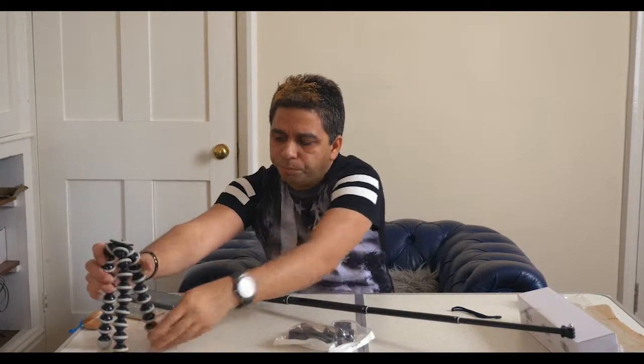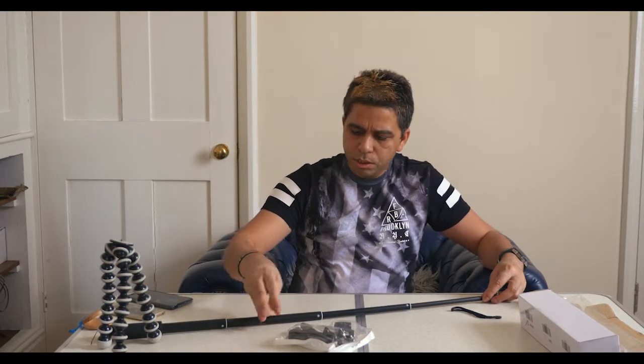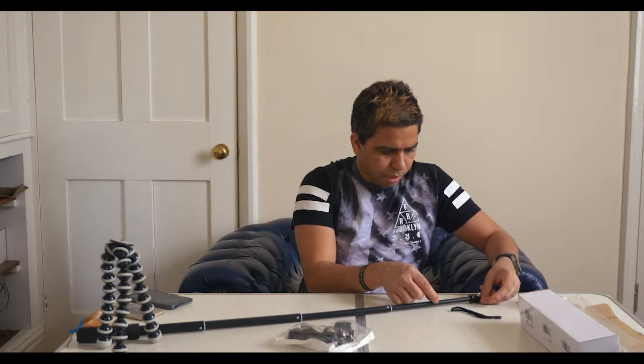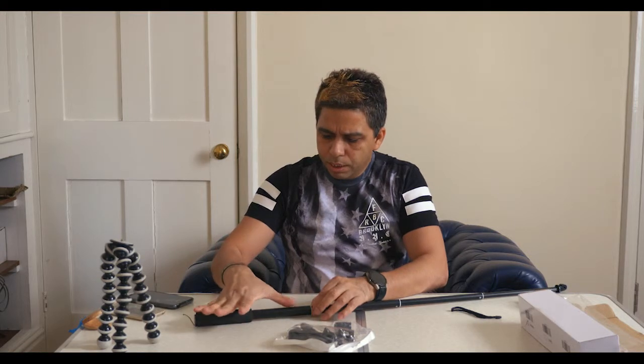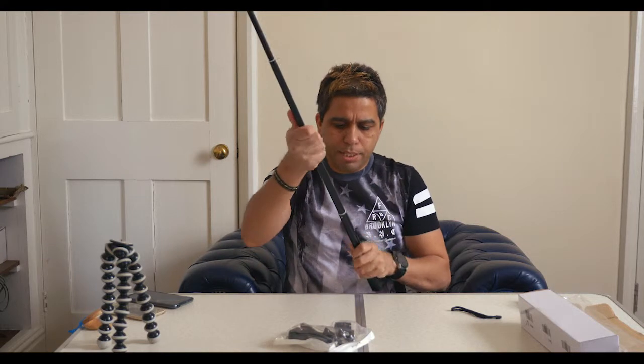As a selfie stick it measures about 27 inches fully extended — so around 68–69 centimeters, close but not exactly 80 centimeters. The collapsed length is more like 10 inches rather than 10 centimeters, so it is not pocketable. Other than that it's quite light and seems strong enough to use. You can twist-lock it at any length.